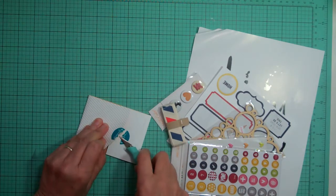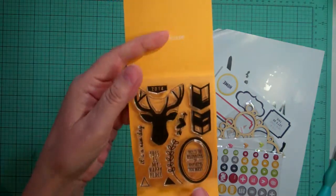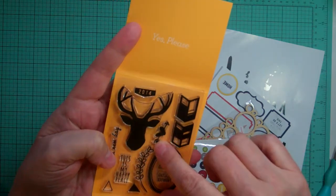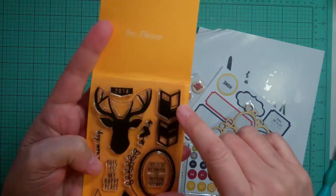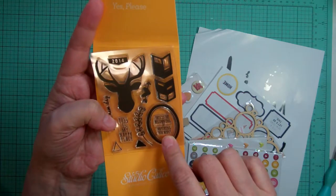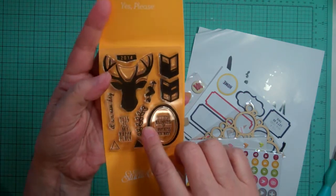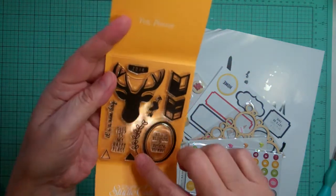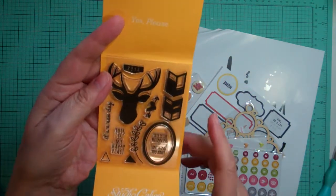So for this stamp set, it's so cute. It's a little heart with an arrow, a deer head, 2014, a couple chevrons, an oval. This is the beginning of everything, of anything you want. This is my happy place. It's a new day. And a couple triangles, and then sort of a twig.